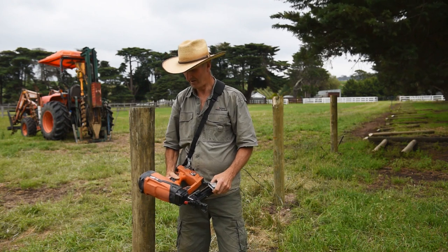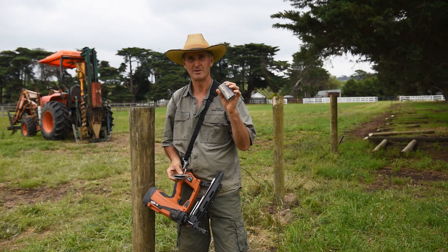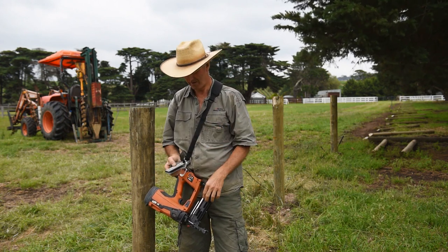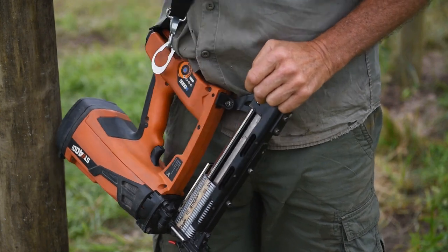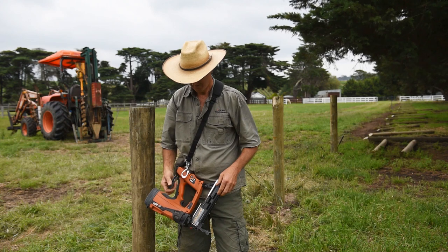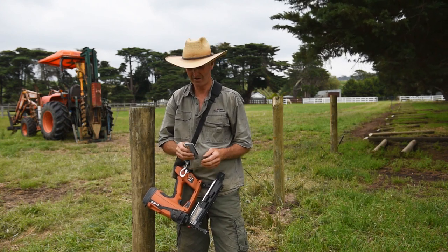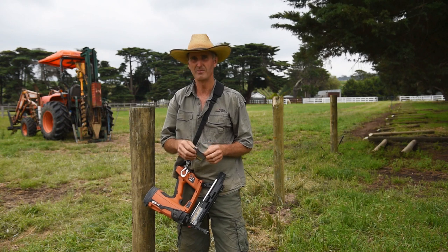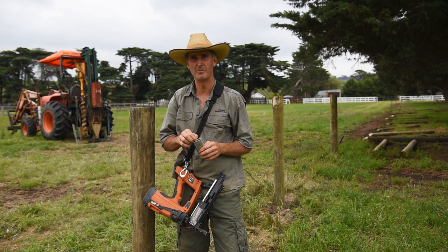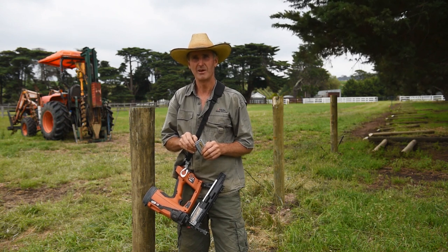I use the Stockade ST400i gun with the strip staples. There's 25 in a strip and it holds 50 in the gun, and a couple of spares you can sneak in. It's quick and easy to put in, and it's as simple as that. You're not fishing around for short staples. A lot of the early guns from other manufacturers were shorter and non-barbed. These are 50mm, 4mm barbed staples, so they're a good quality staple. They should stay in for a long time.